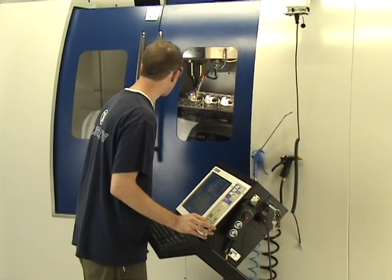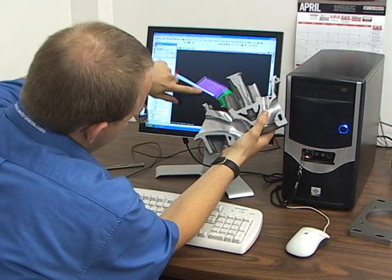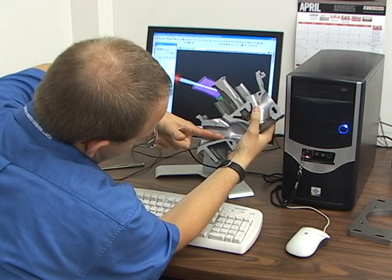Most importantly, the Centroid system is a complete turnkey package. We provide you with the tools and the knowledge to produce great cylinder heads. Ten full days of comprehensive CNC cylinder head machining training is included with every machine.